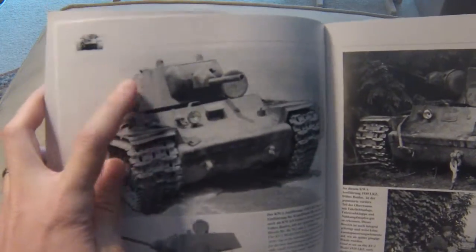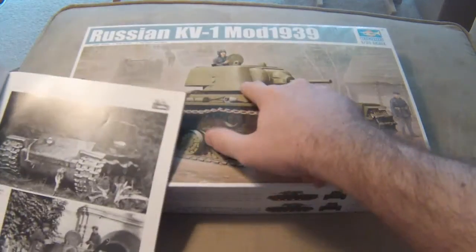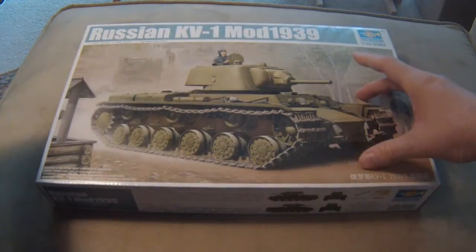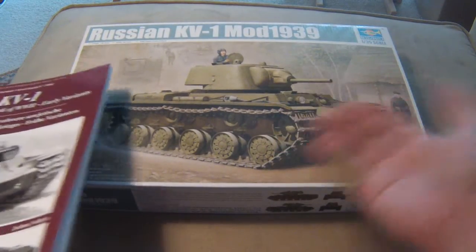Their turrets are also different — they actually have a more squared-off, box-style turret, not so much the rounded turret that we have here. So I was wondering exactly where this tank comes into play and what exactly this tank is. It's some sort of a hybrid, obviously.